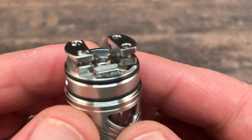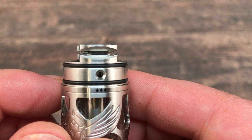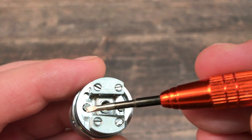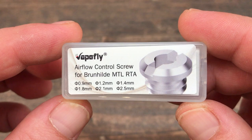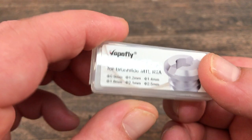The build deck has your posts facing each other, and no matter how you wrap your coil it's easy to install. There's a little latch to keep your wire in. Your wicks sit on the stainless steel cables, and in the middle there's the airflow. They also give you airflow inserts — sizes are 0.9, 1.2, 1.4, 1.8, 2.1, and 2.5mm — going from a tight MTL to a restricted direct lung.